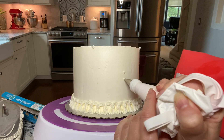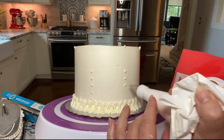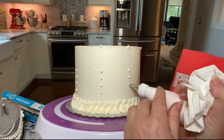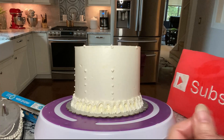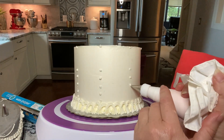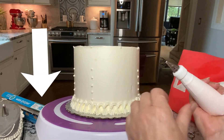If you want to add any extra touches such as these dots, do that before you do the garlands. I'm using a number 5 tip and my Italian meringue buttercream. If you want that recipe, it's in the description box below.